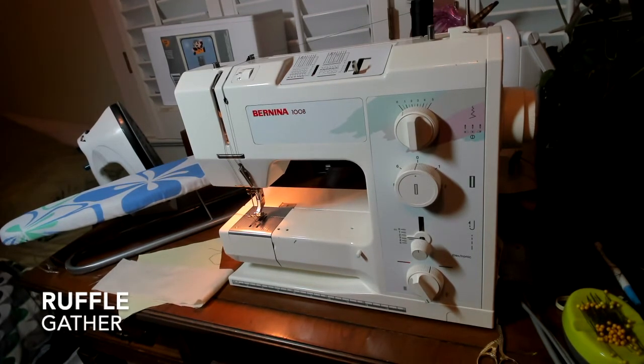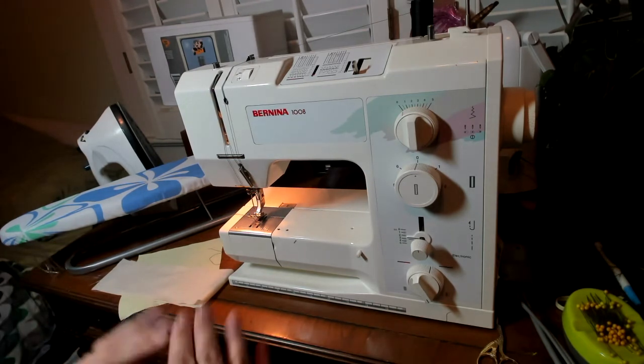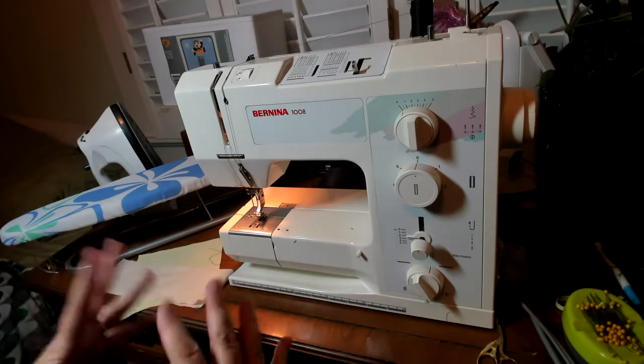We're going to be working on ruffles. This particular demonstration will be on creating a gathered ruffle. Gathering is the easiest, most efficient and quickest way to create a ruffle. It also creates more of a soft ruffle.